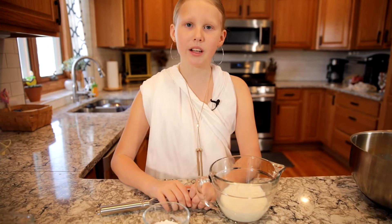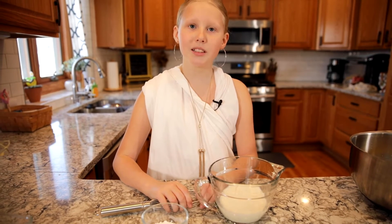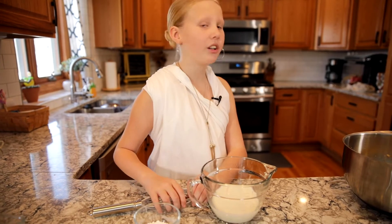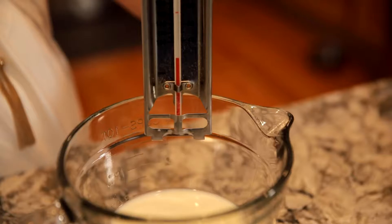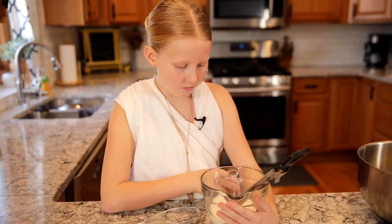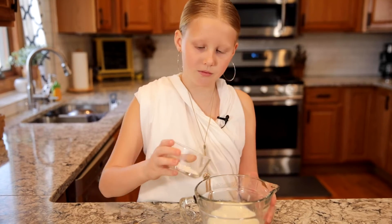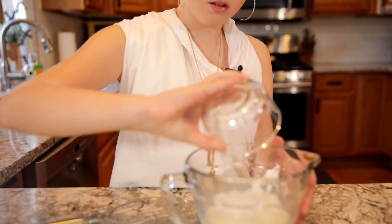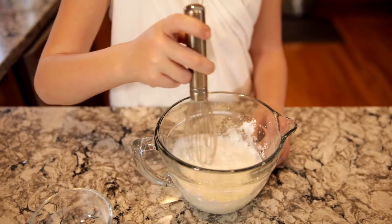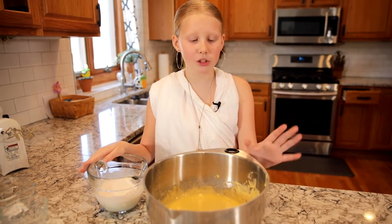Next we are going to add one cup of warm milk. I asked my son Telemachus to do it but he's not here — I guess he went looking for his father. Let's see if it's up to 110 degrees. Perfect. Next we are going to add two teaspoons of baking powder into our milk and mix this well, then add our milk into our batter.